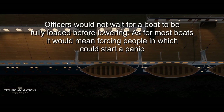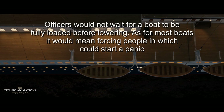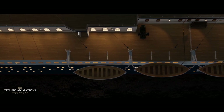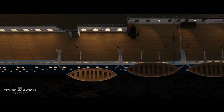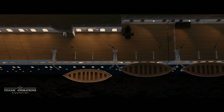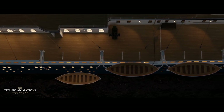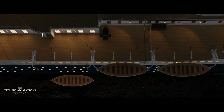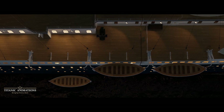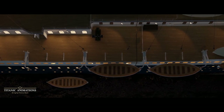The lifeboats would be let down by ropes — not mechanically — very slowly, by crew on the boat deck. The rate of descent was around 5 feet per minute, meaning it took around 5 to 5.5 minutes to completely lower each boat. Once the boat was safely lowered all the way, the officer in charge would generally move to the next lifeboat station and start the procedure all over again.